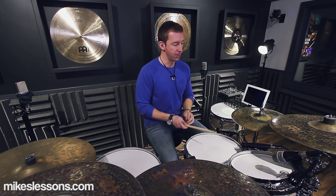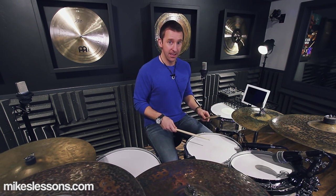Beat three is kick-right-left, kick-right-left. The right hand stays on the snare, so you'll be in an open grip here — right hand stays on the snare, left hand on the hi-hat — and you're kind of ghosting the snare and accenting the hi-hat.